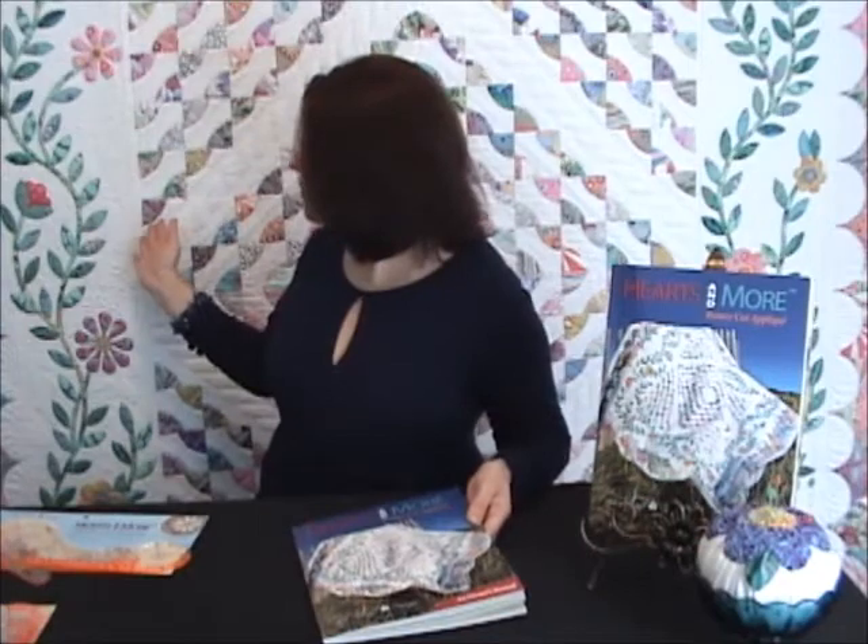Now the fun part begins. We have nine beautiful projects so that once you've learned from the instructional chapters how to use your tools, you'll be able to make the quilt on the cover — this beautiful appliqué quilt behind me — as well as the other projects in the book. Let me take you through the quilts one by one and show you the projects that you can now make using your rotary cutter to cut your appliqué shapes.